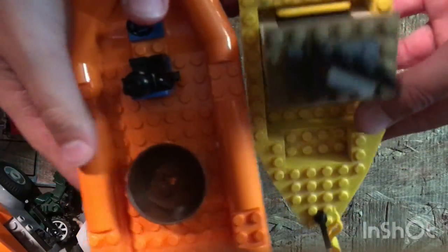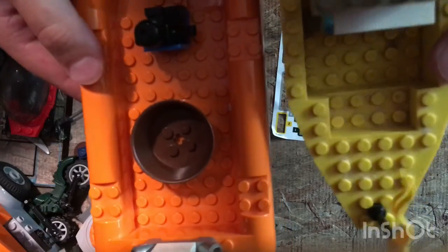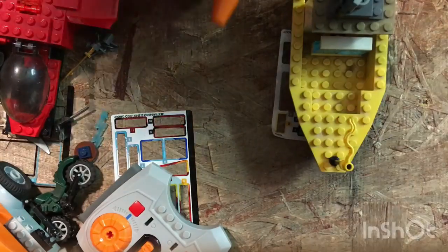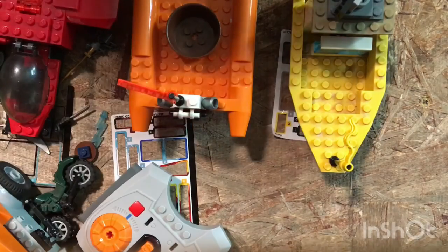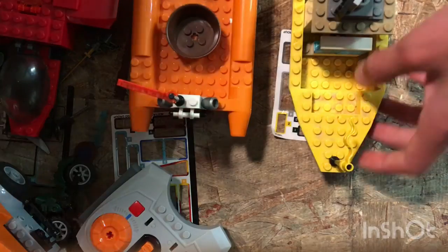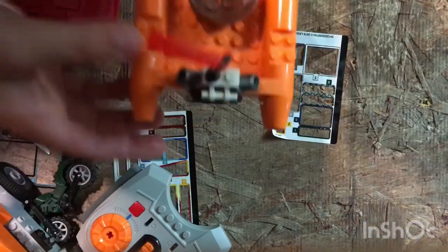Okay, so who do you think wins the first challenge? Who do you think, Judah? Rock paper scissors — rock paper scissors shoot. I win the first point!